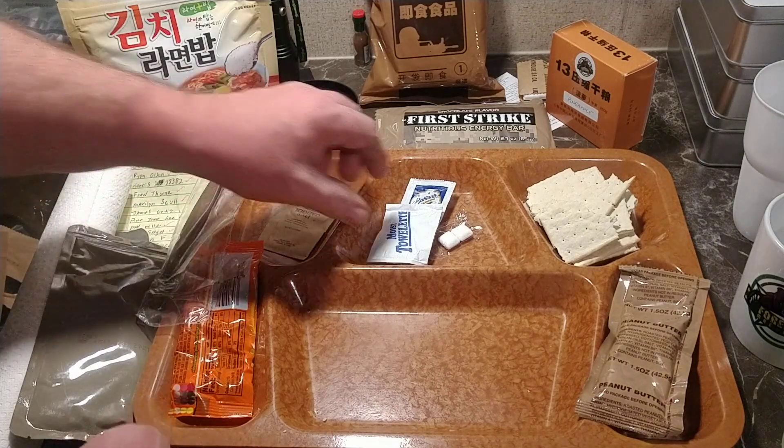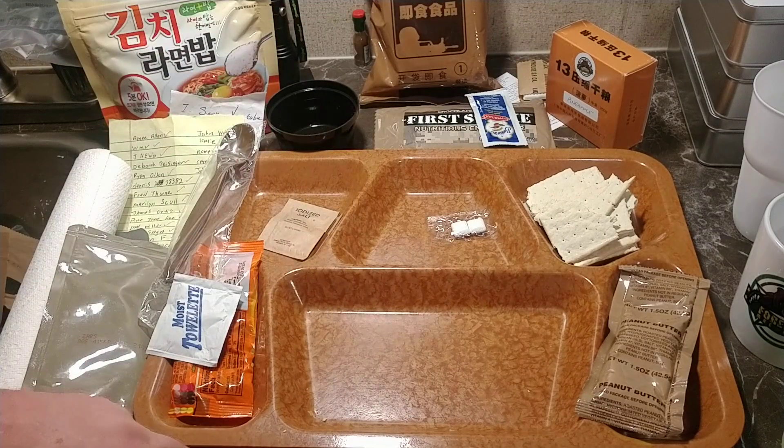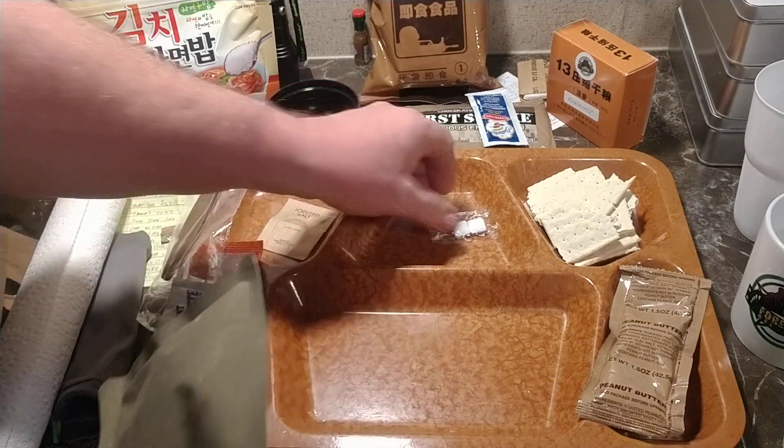Save the fruit punch, save the hot sauce — I'm not going to eat the hot sauce, that just ruins everything. Let's get these diced pears out. Haven't had pears in a while, but I like pears.